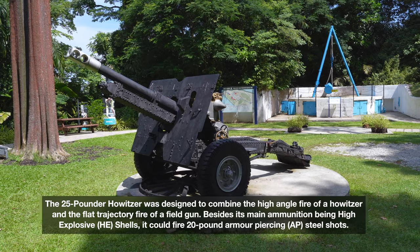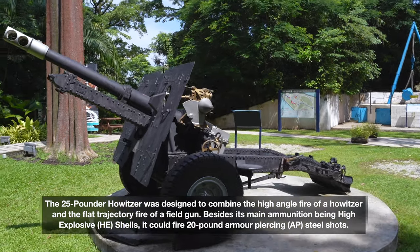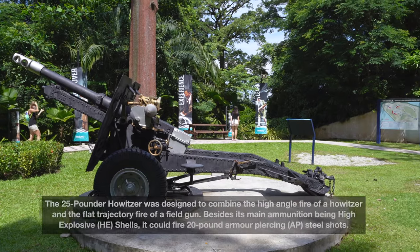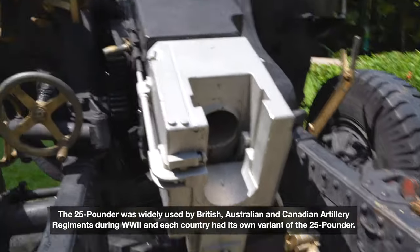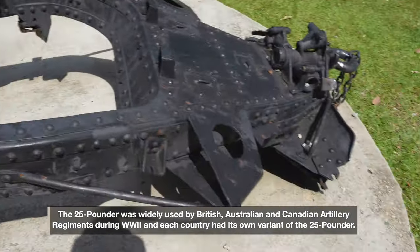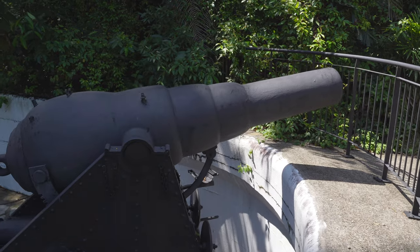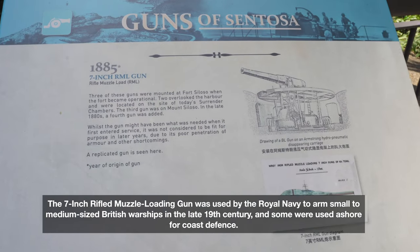This looks like an anti-aircraft gun. It's pretty cool — it has wheels and stuff so it can be towed behind a Land Rover. This is where you load in the projectile. It looks like something off Pawn Stars. I'm shooting at f1.8 now, 1/250, auto ISO. There's also a 7-inch RML gun over here.